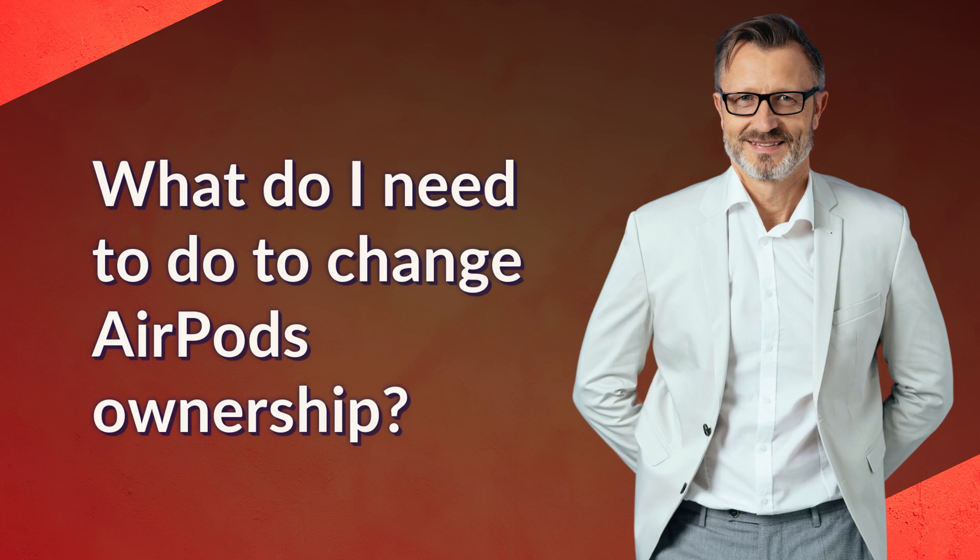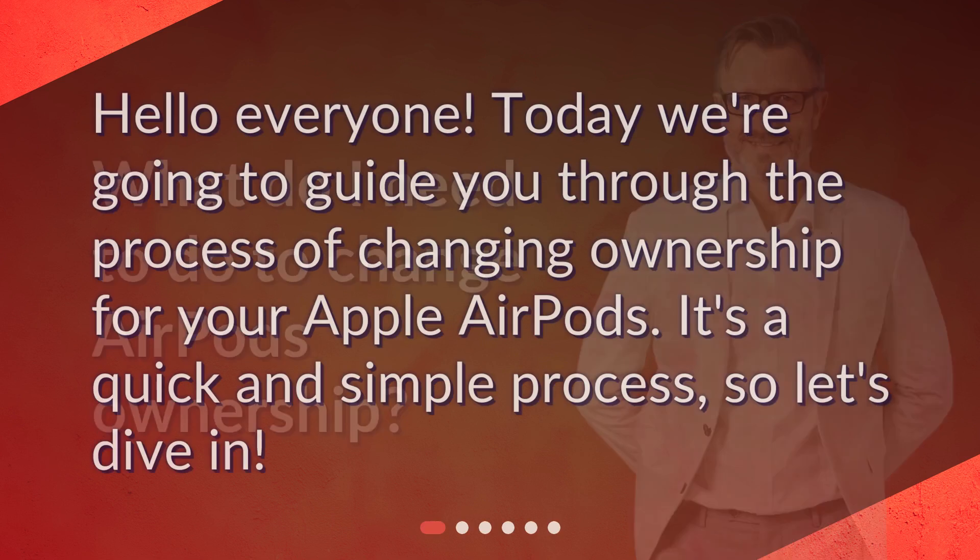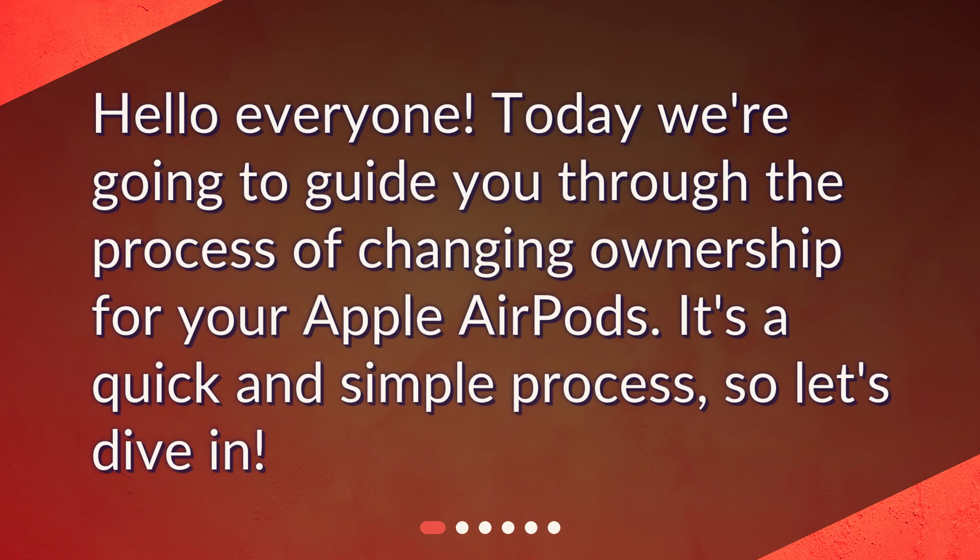What do I need to do to change AirPods ownership? Hello everyone. Today we're going to guide you through the process of changing ownership for your Apple AirPods. It's a quick and simple process, so let's dive in.